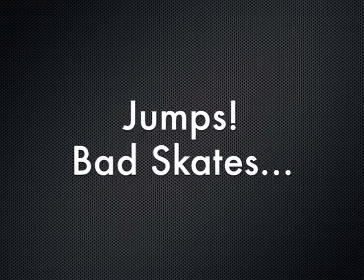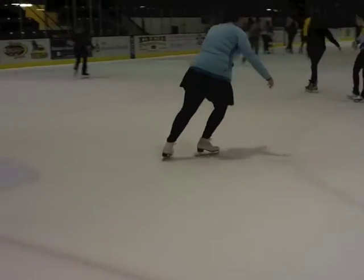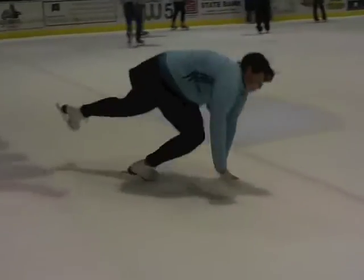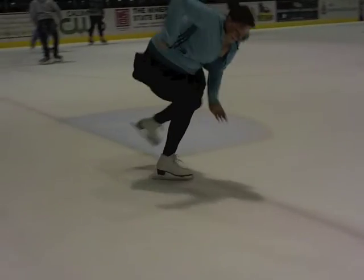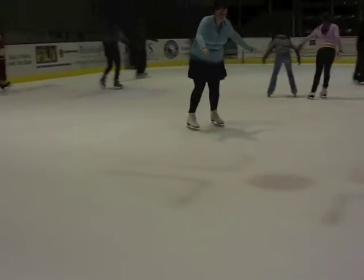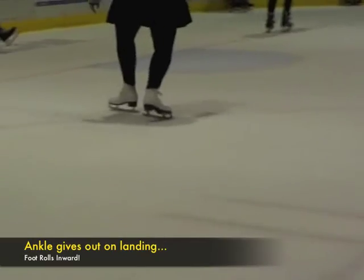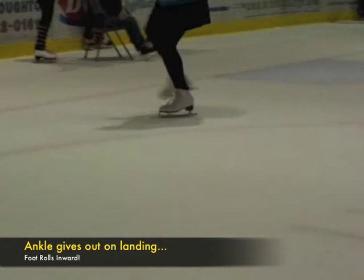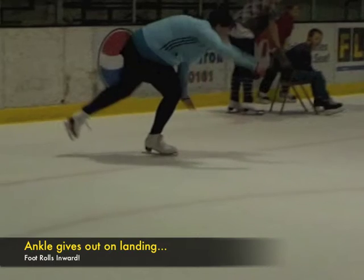Now, we are going to show jumps with poor ankle support. Here, again in slow motion, watch the ankle collapse down and outward, thus causing the skater to fall. In the slow motion replay of this fall, see how her ankle collapses outward upon landing.